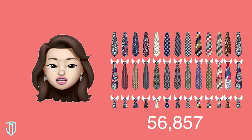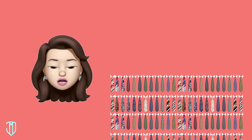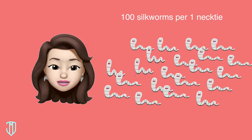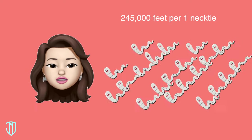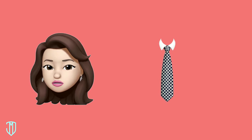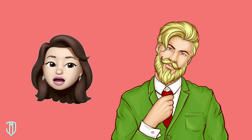Here are some fun facts about neckties. Believe it or not, there are over 170,000 different ways to tie a tie — I bet there's a Guinness World Record for something like that. Also, it takes 100 silk worms to make one quality silk tie. Those poor little worms have to produce 245,000 feet of silk thread just to make one tie for you — so don't let their life go to waste!